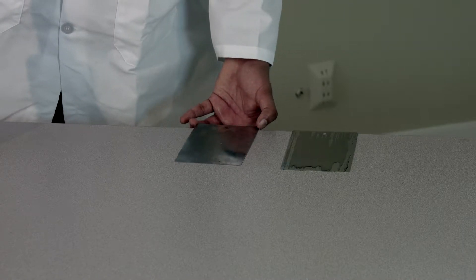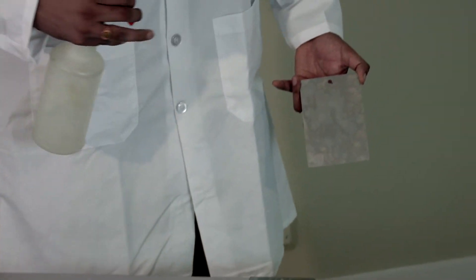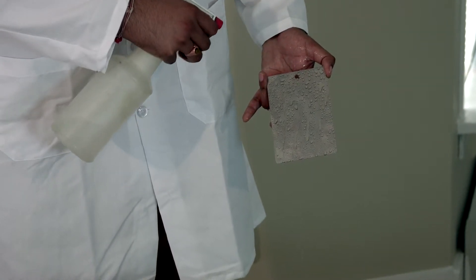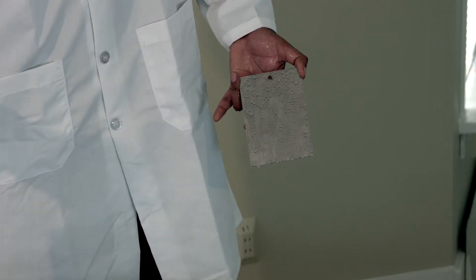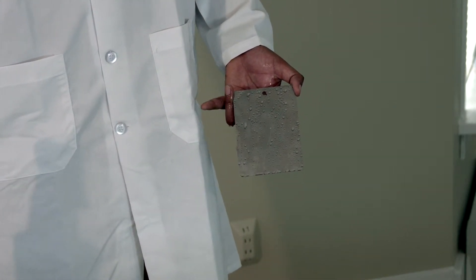Now I'm going to take a dirty piece and spray water on it. You can see it's not flowing through, and you can see water droplets throughout the whole part. That means there is contamination on the part and it's not clean.